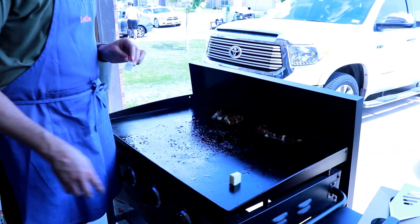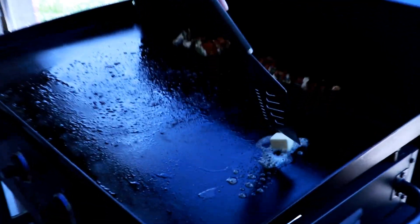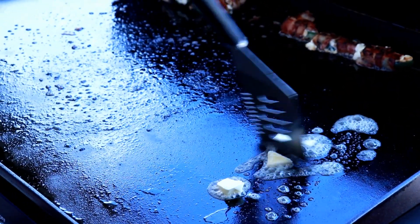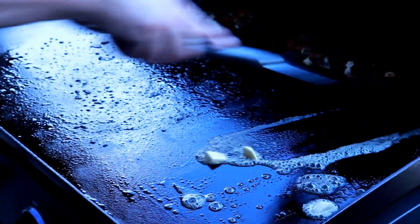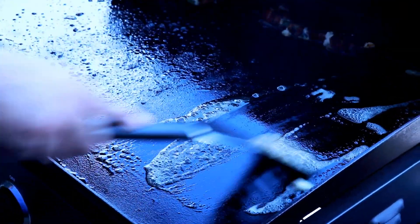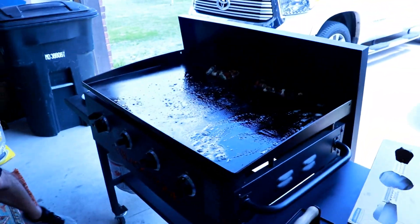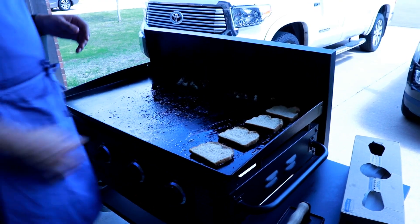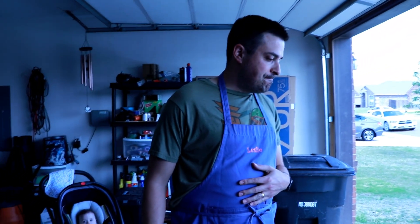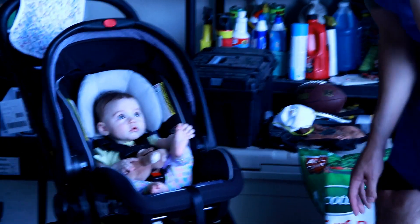Now we're going to get the bread ready — you need like a tablespoon of butter. Just throw it on the side of the grill; if you're cooking on your stove top use a different pan. We're going to butter up the entire side of the grill. The only burners I have on are these two in the middle — the sides are just residual heat. You don't want to burn the bread but you want it crisp. Poppers are in the back just chilling. Bread on — just let it chill for a couple seconds.